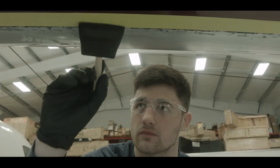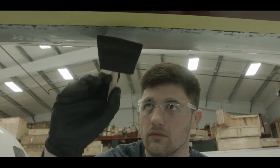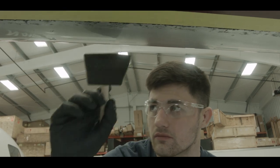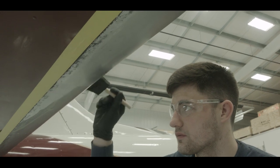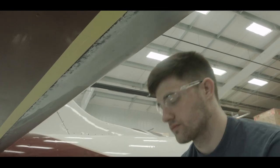For composite leading edges and areas repaired with body filler, apply a second coat of primer and repeat the five-minute dry time. If a dry time of 30 minutes has lapsed, apply another coat of primer.